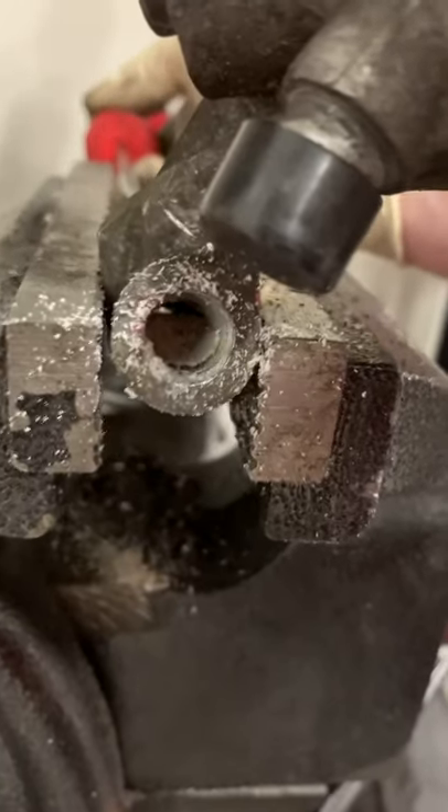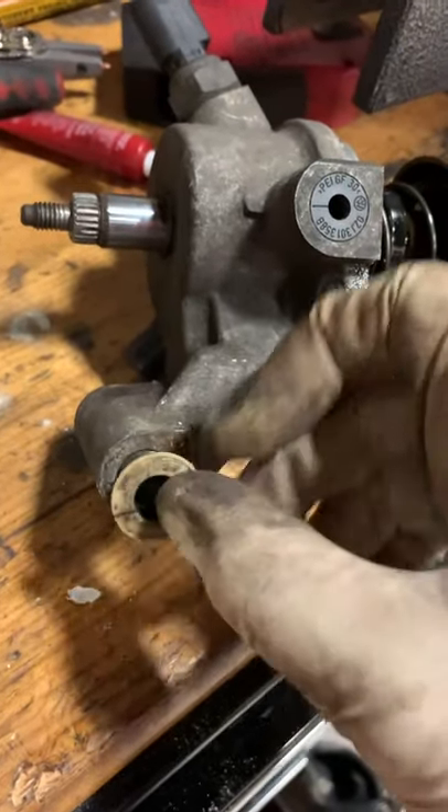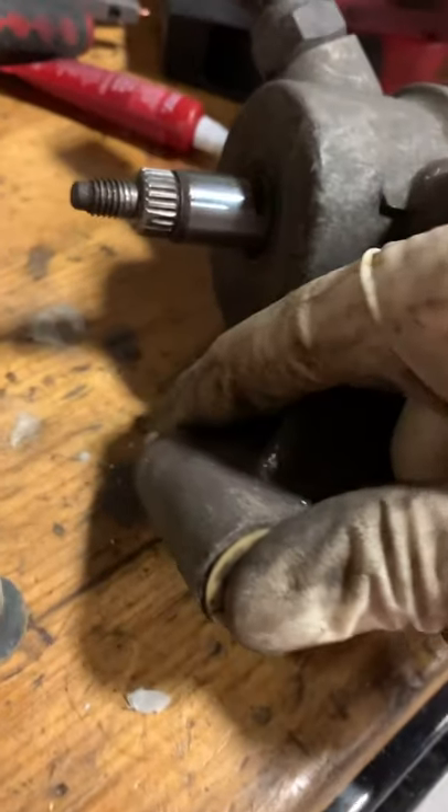And then we finally got it to break free. There it is — now we've got a clean hole and this should go in just like this. Boop, like that. Piece of cake, right?